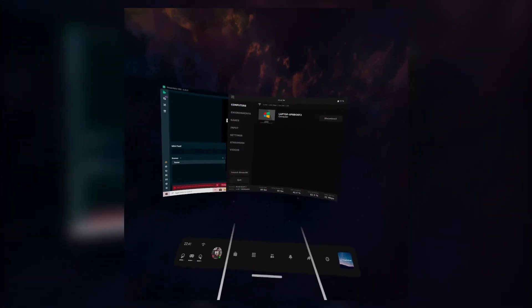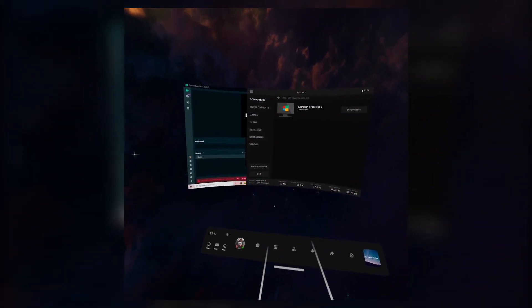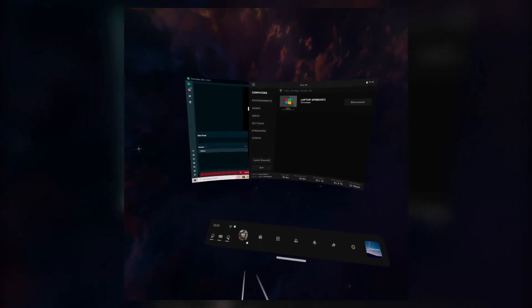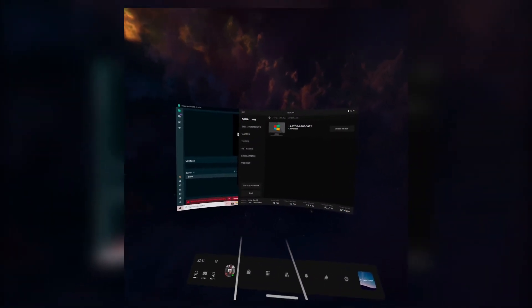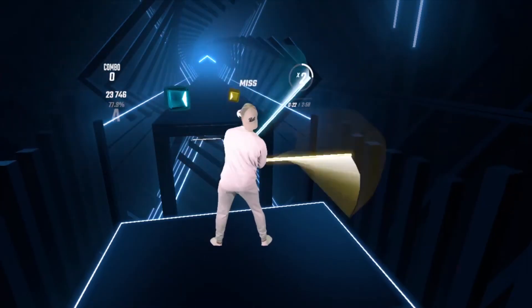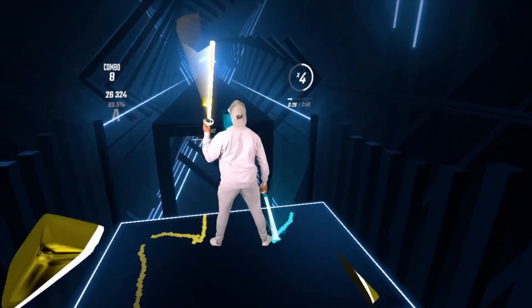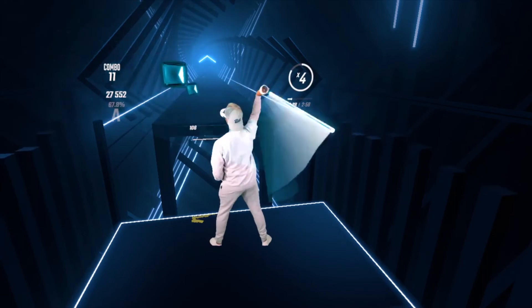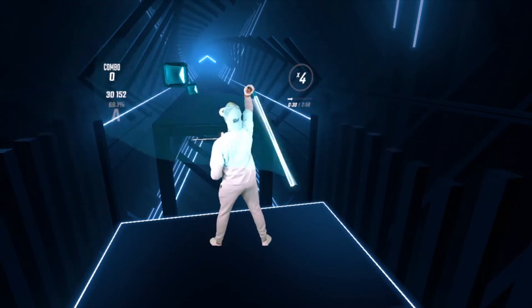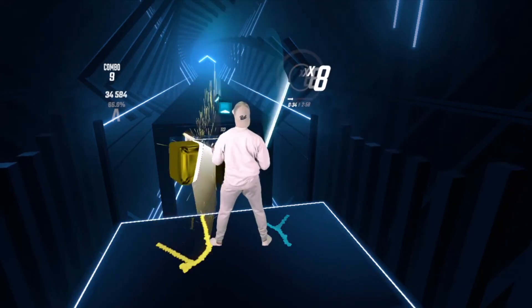You can also link your Oculus Quest 2 to your PC wirelessly using the Virtual Desktop app. I have a full guide on setting up the Oculus Quest as a PC VR headset if you wish to run games from your PC and play wirelessly. There's a benefit to doing this, such as being able to record your gameplay in Mixed Reality. However, you can also record your gameplay inside the headset. If you want to learn more, find the tutorial on PC VR and Virtual Desktop on my channel.